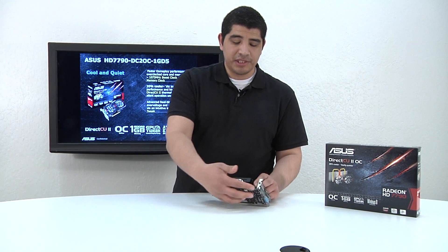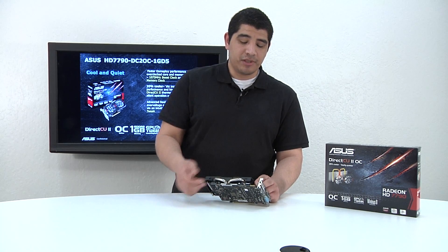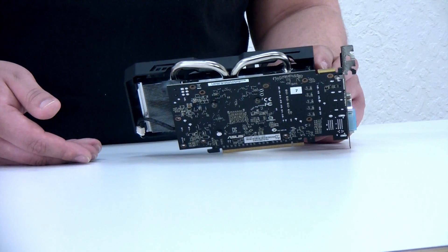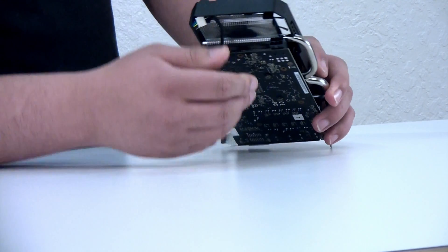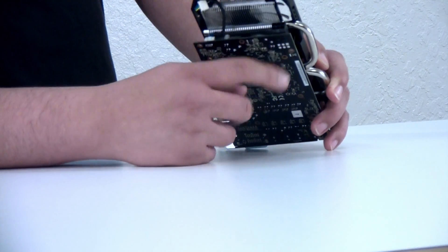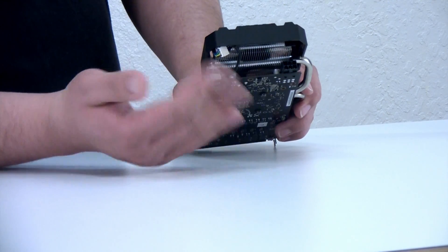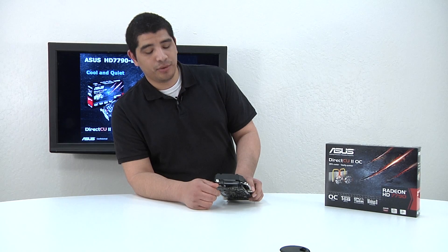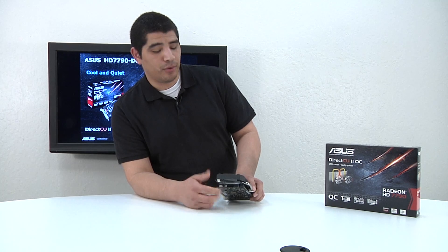One key differentiator between this and the 7770 card is that you have the Crossfire connection available so you can pair this into a two-way configuration. On the back end, you've got your 6-pin PCI Express power connection — very simple in terms of the power required. As noted, only a total 85 watts total package power draw, so very power efficient, especially when you consider it has AMD's zero-core power technology.